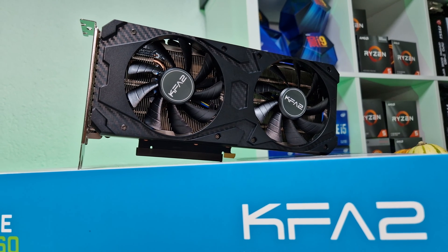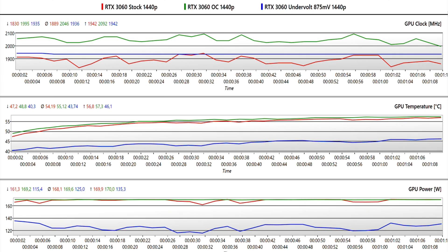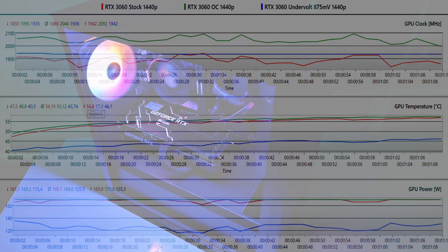Now let's see all the results compared to each other. Comparing the core clocks, temperatures, and power draw for each test, we see that undervolting gives us a stable clock throughout the benchmark and GPU temperatures fall drastically. The most significant difference is the power draw, which dropped from 170 watts to an amazing 125 watts on average — more than 25% lower — while performing almost identically to stock. That is a good sign that with some tweaking you can achieve more performance by combining overclocking and undervolting.